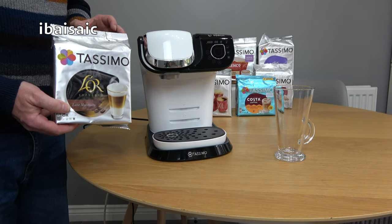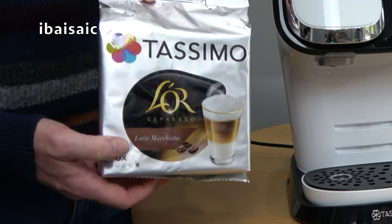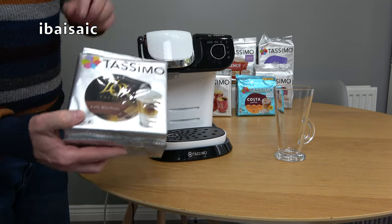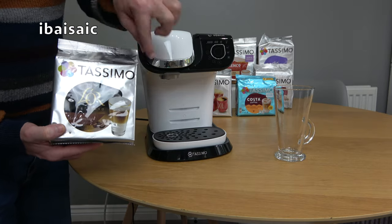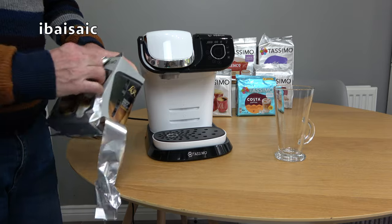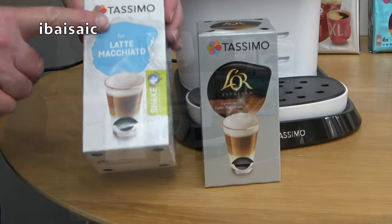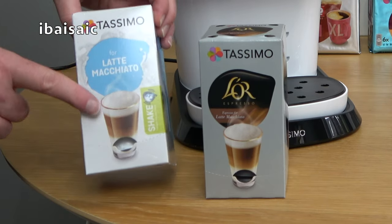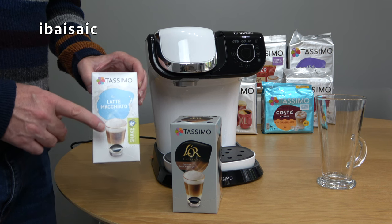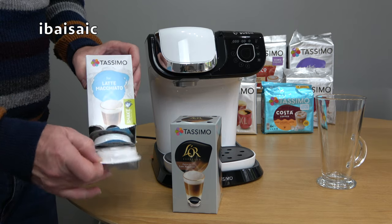I'm ready to use the Bosch Tassimo My Way 2 for the first time. I've selected a latte macchiato — I'm going to have to leave the name in, there have been so many outtakes — it's the one with all the nice different layers, though apparently you're supposed to stir it before you drink it. Let's open up the packet — inside we get two pods, one for milk and one for coffee. After a quick Google search, I've discovered you have to insert the milk pod first.